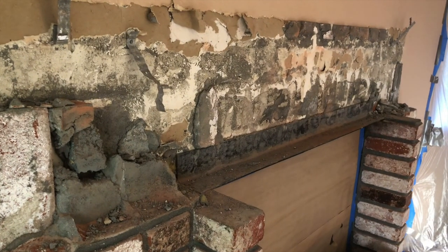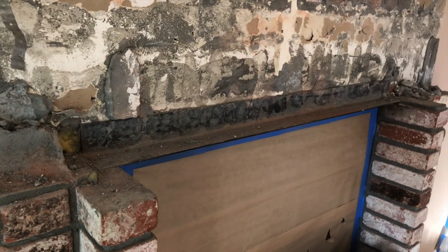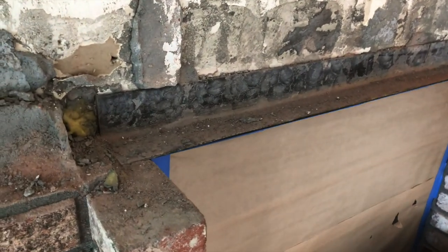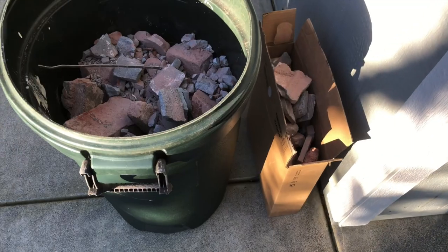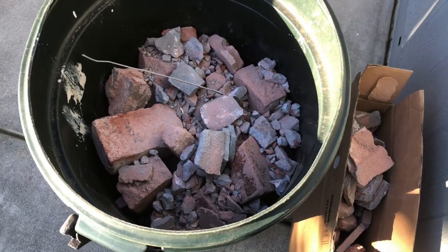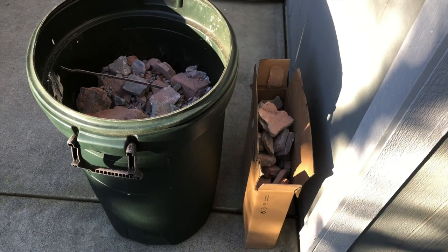Here's what it looks like when the top layer of bricks were taken out. There's a metal bracket — the black one as you can see — that was holding the weight and holding everything in place. That was easy to remove. It was really heavy but it held everything together. These are the bricks that I put outside in a bin and in two boxes. So far this is what came out of it.